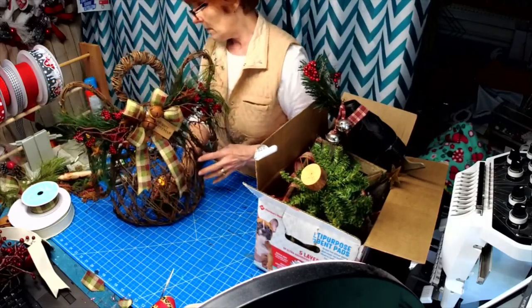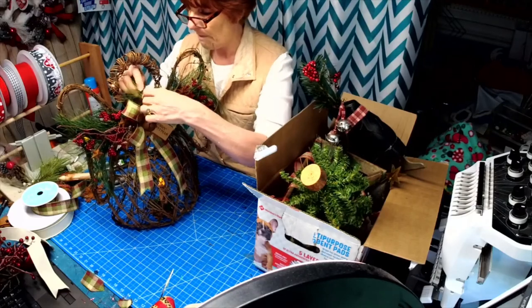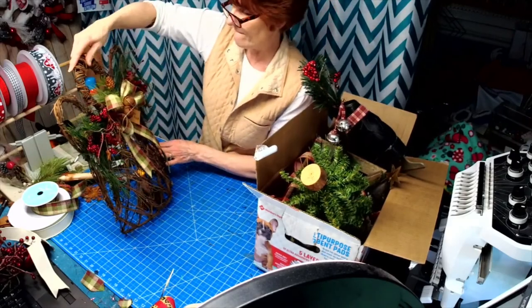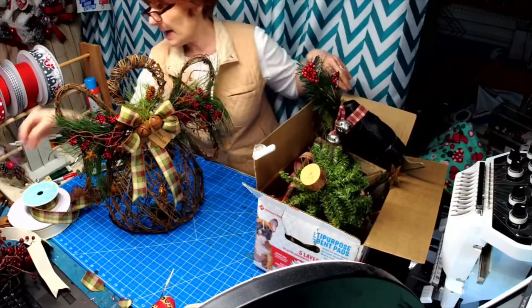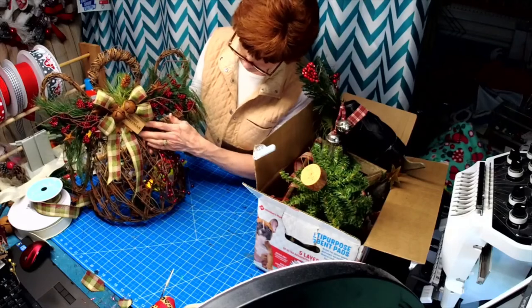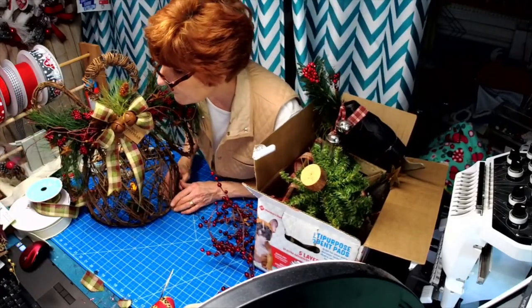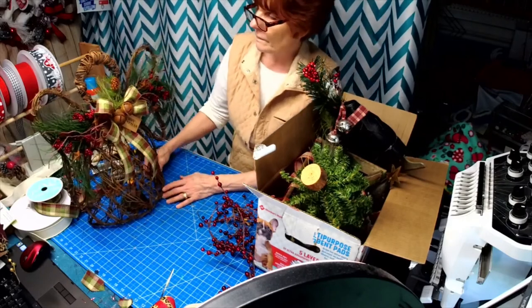I think she's pretty. I just have to cover up the zip ties — maybe I can cover it up with this. She's pretty, and I've been wanting to do one of these. If you wanted, you could even cover the whole bodice with berries. So lots of unique things you can do. I love this ribbon so much — just beautiful.